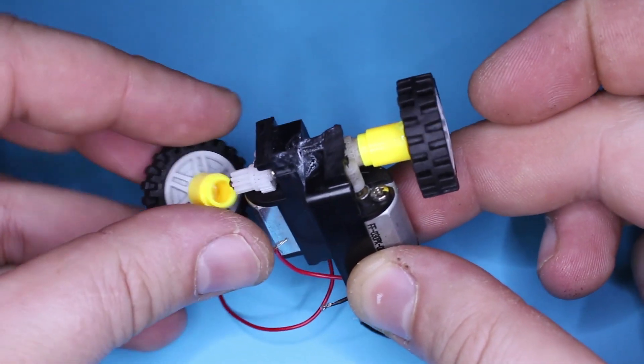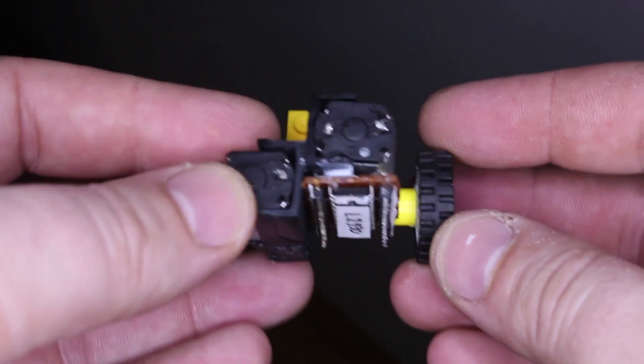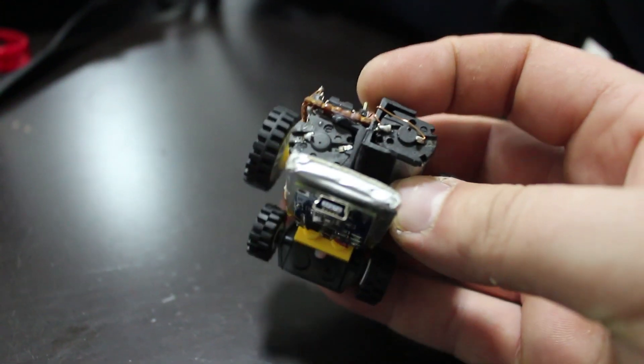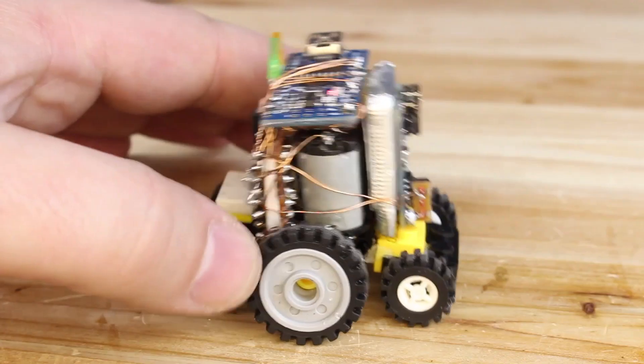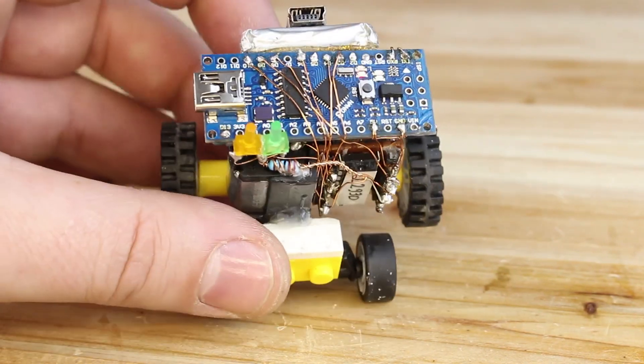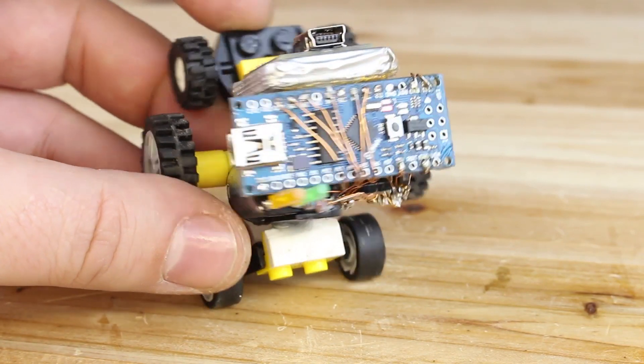Both DC motors are glued together. I have also glued the L293 motor driver, LiPo battery with charger module, and the main board on top — Arduino Nano — and below is the Bluetooth module. All modules are wired up with isolated copper wire, which was super annoying to solder.